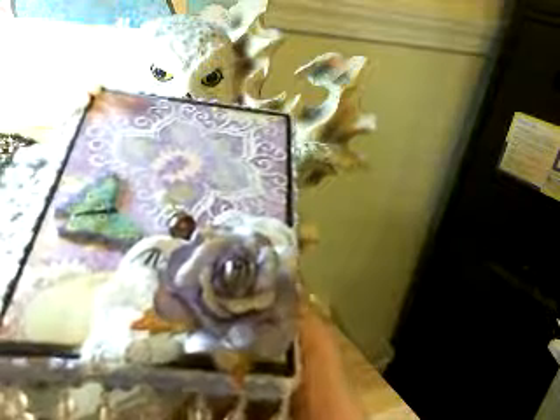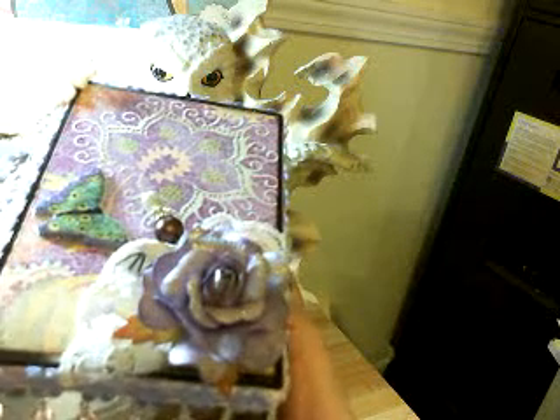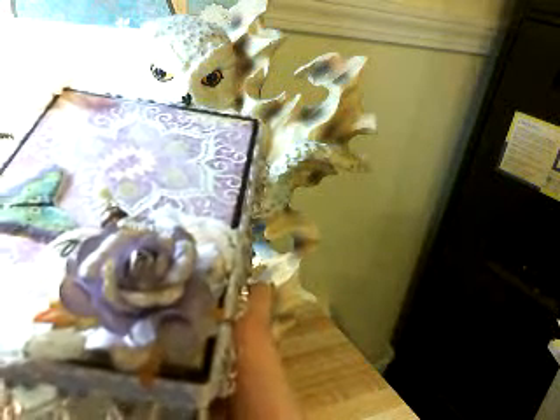I took this lace and used glue to make ruffles, then put that in the corner. This flower is from Mimi Chula and I miss her — I don't know what's happened to her, it's been a long time since we've seen any videos from her. I hope you're doing well, Naomi, if you're watching.